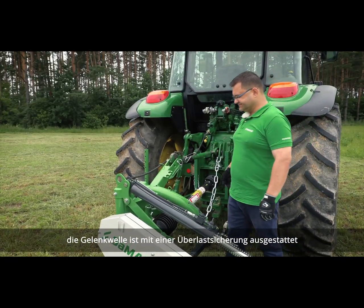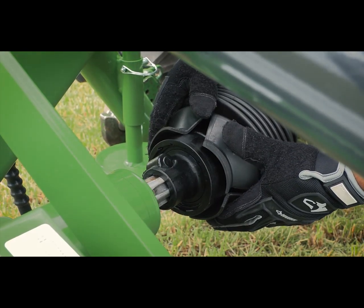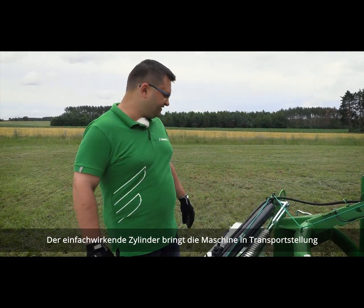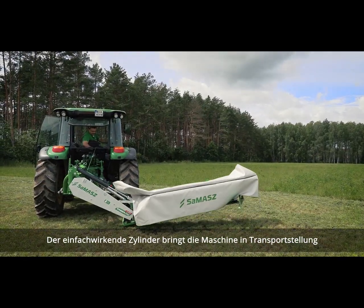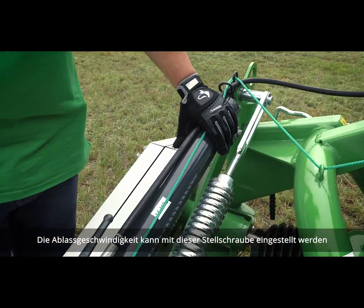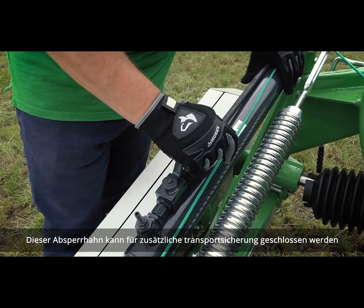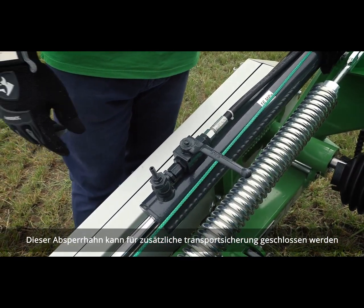The PTO shaft is equipped with an overrunning clutch. Samba machines are equipped with a hydraulic cylinder — this is a single-acting cylinder which brings the machine to the transport position. The drop speed of the machine can be adjusted with this set screw here. The ball valve can be shut once the machine is in transport position as an additional safety measure.